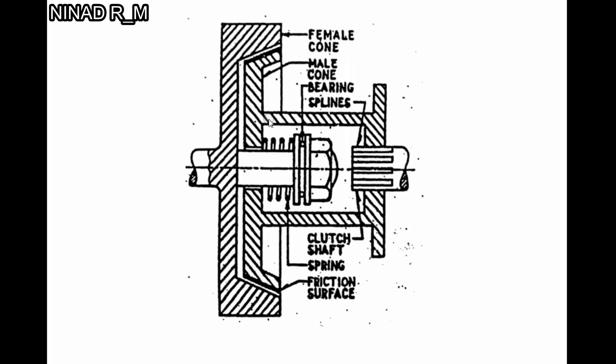This friction surface transmits the drive. In normal condition, the male cone is engaged with the female cone and transmits power with the help of splines to the remaining transmission system. So when the driver presses the clutch pedal...